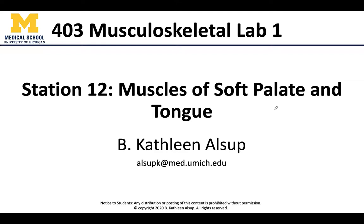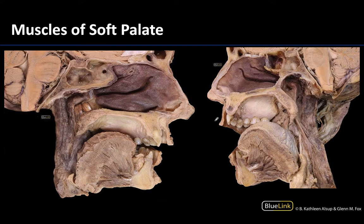Hello all, this is Dr. Alsup and welcome to station 12, where we are going to focus on the muscles of the soft palate and the tongue. We're not going to identify any of these specific muscles — I just want us to have an idea of where these are located in general, so we can take that knowledge forth.